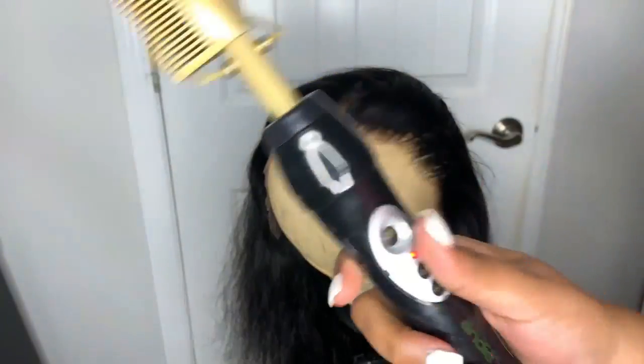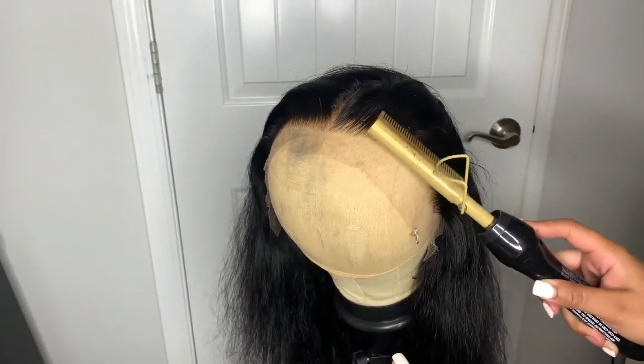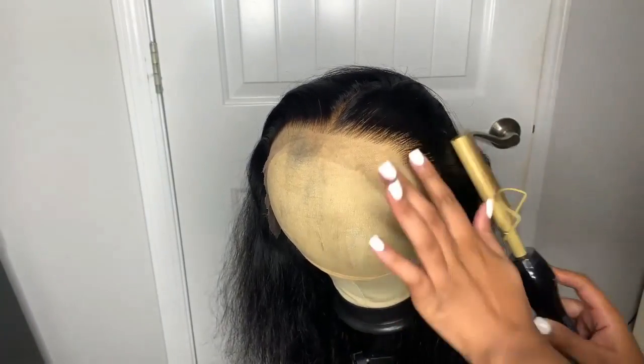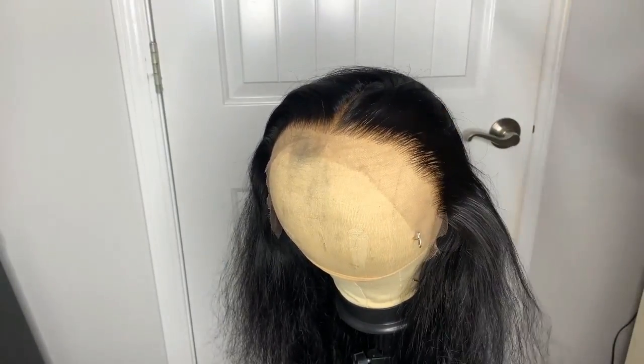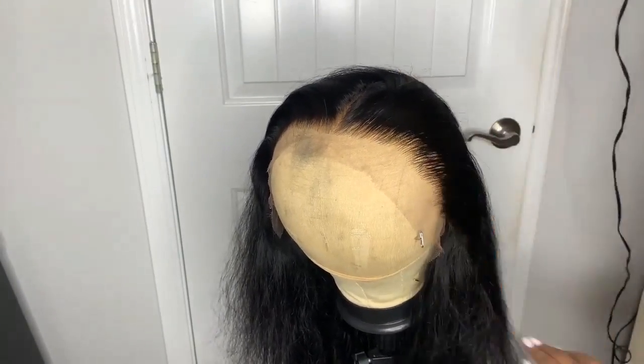Once I'm done with that I'm going to hot comb these edges and the hairline. I like to do all this before I put it on my head — it just makes it way easier whenever it comes time to actually install the wig. This is an Andis hot comb and I always use it on the hottest setting — you can literally see the steam, it's so hot.